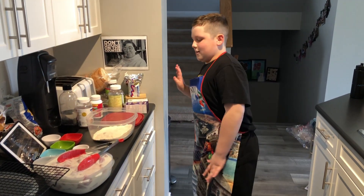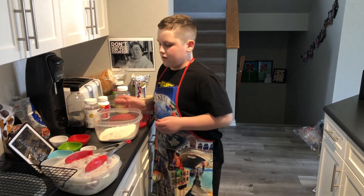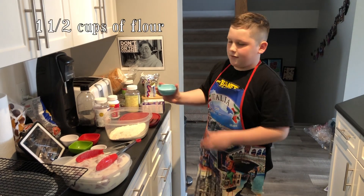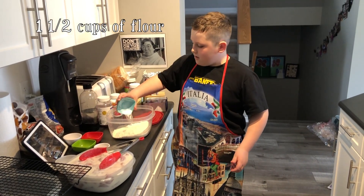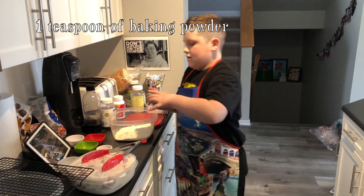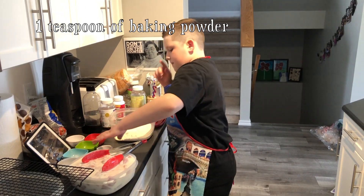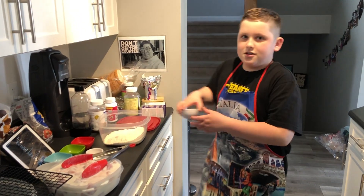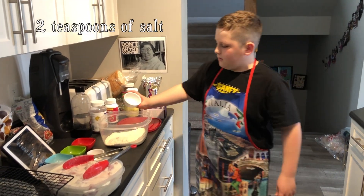So now we're going to make the crispy coating. First you add one and a half cups of flour. I added the baking powder. Now I'm going to add the two teaspoons of salt.